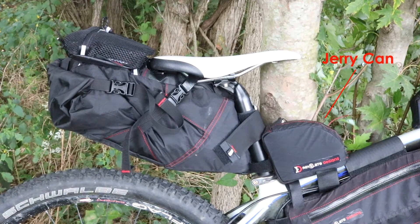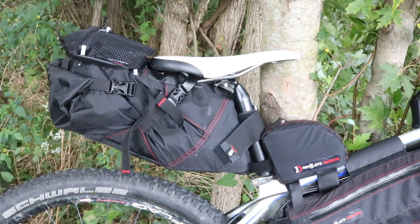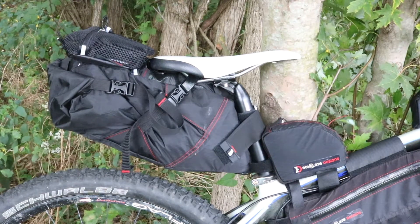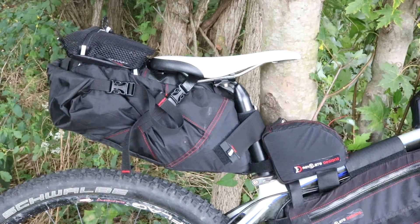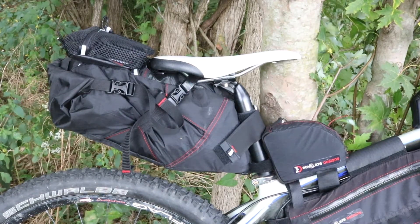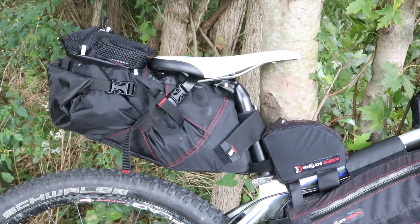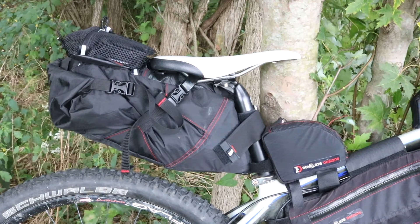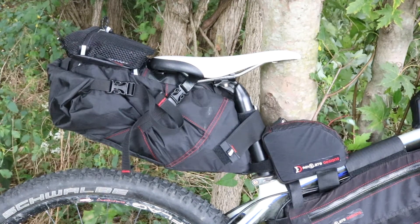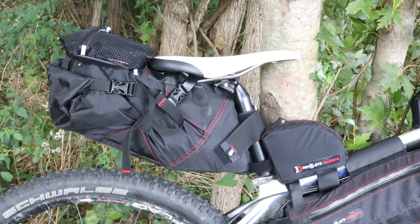Inside the jerry can, I've got my basic bike tools. I am running Stans on this bike, but I have a spare 29er tube just in case, and a small one-ounce container of Stans inside it as well. In addition, I've got an extra quick link, a chain tool, a regular bike tool, a multi-tool for various repairs, and a spare derailleur hanger for this bike. Basically, inside the jerry can are all my bike tools.